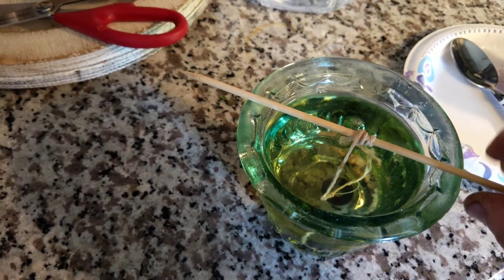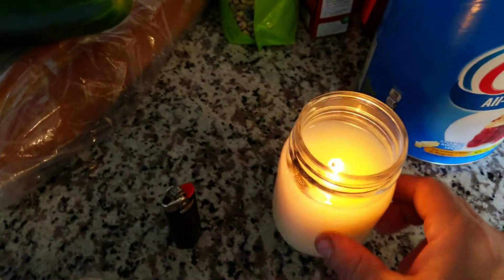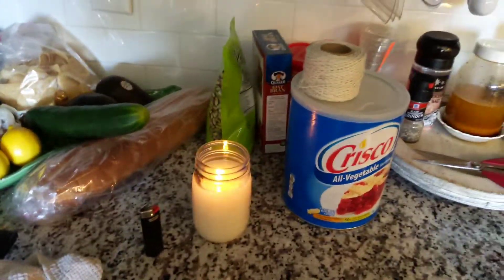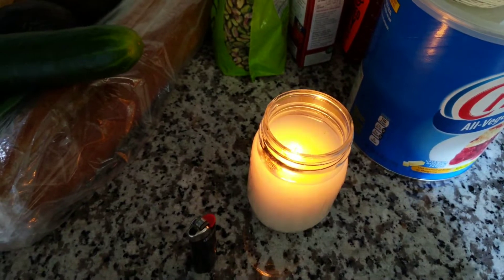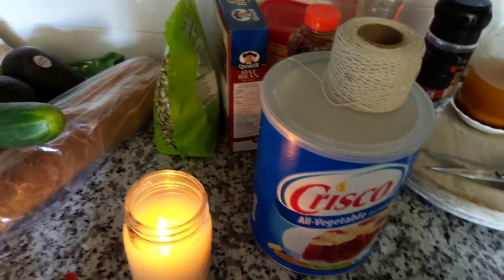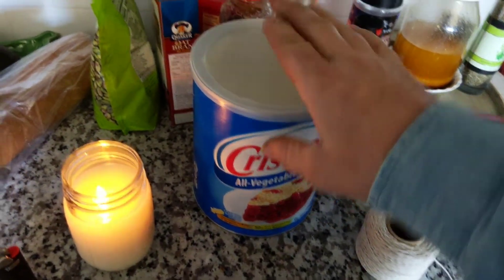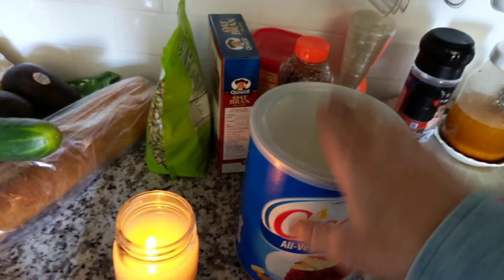That's how you make a candle out of Crisco. It'll dry and be just like that. You can put your lid on it to snuff it out. Let's turn some lights off — it is daylight outside so it won't get too bright, but look at that. This will burn for hours upon hours. This six-pound tub will burn for roughly 575 hours — about 72 days at 8 hours a day. A six-pound tub of Crisco at $10 will buy you a 575-hour candle. You can't beat that.